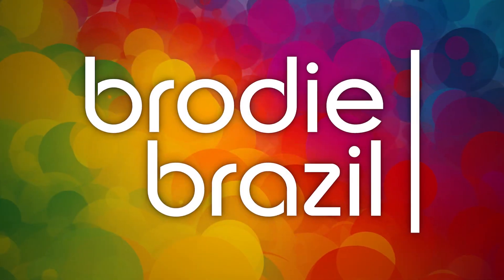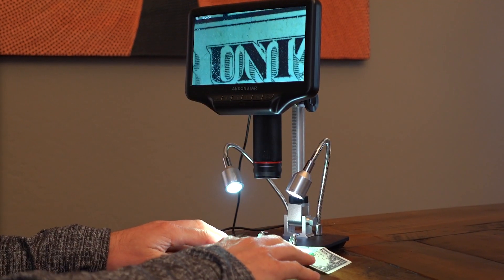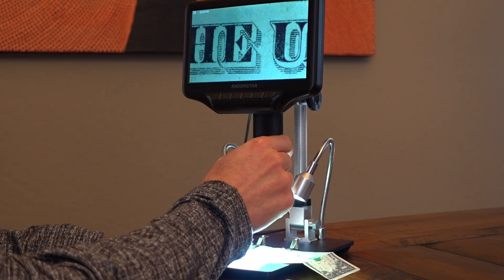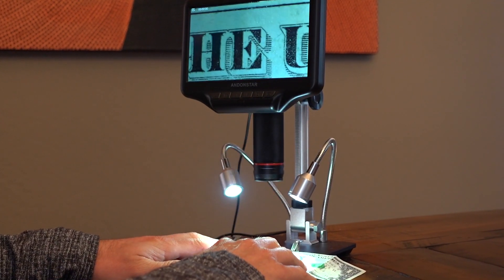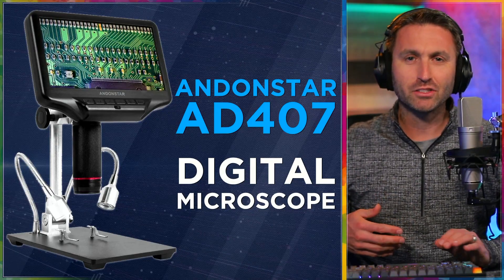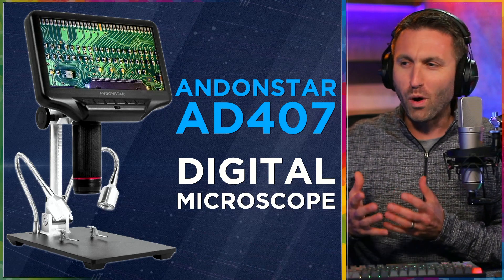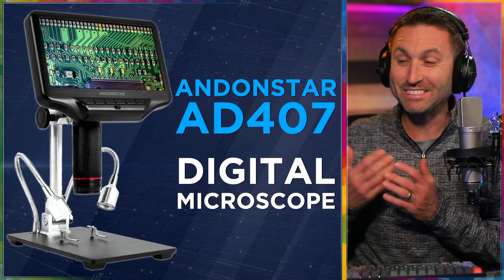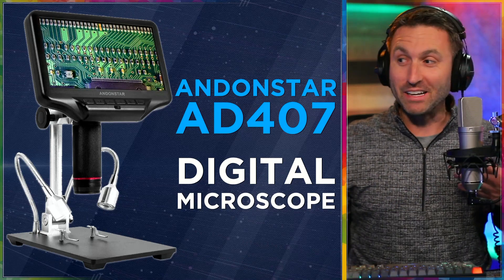Here's Brody Brazil. This is my product review of the Andenstar AD407 Digital Microscope. You may be wondering: why would you, Brody Brazil, sports broadcaster and YouTube creator, why would you want or need something like this? And I'll explain.